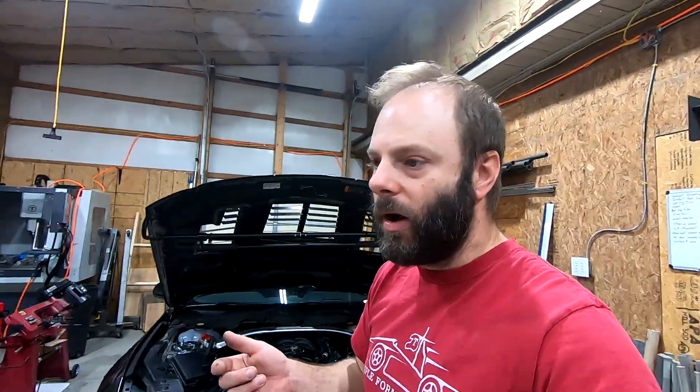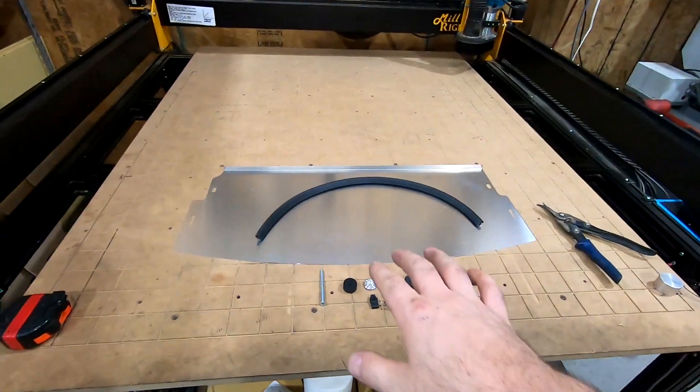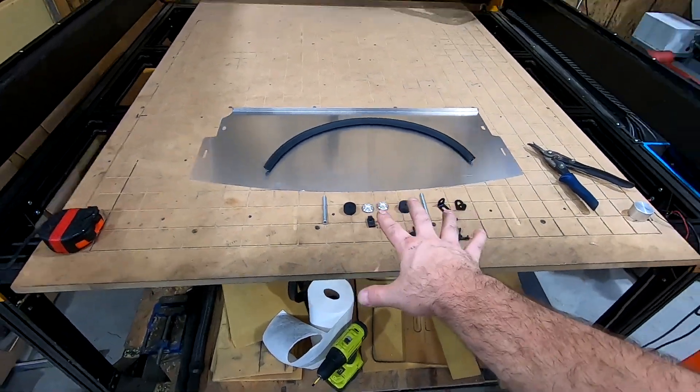What is going on everybody? Today we got a video of a new part. We're calling it a lower radiator baffle for 18 to 23 Mustangs. The kit we have right here comes with the main shield, some weather stripping, and associated hardware that you're going to need.